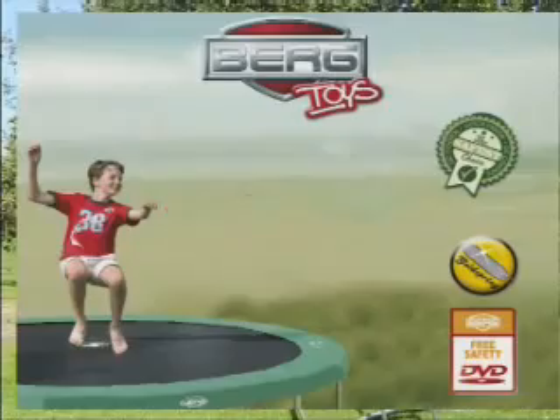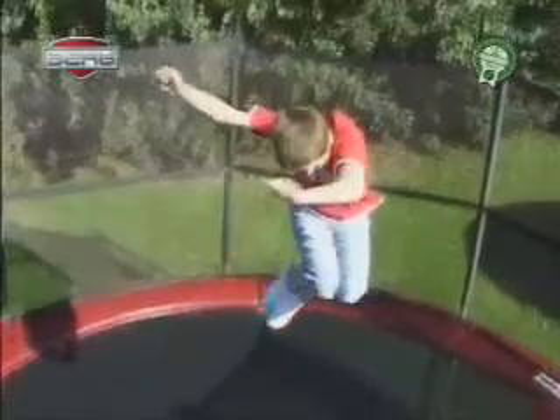The twist. Jump up like you have learned in the basic jump. Pull in both knees and twist them around.